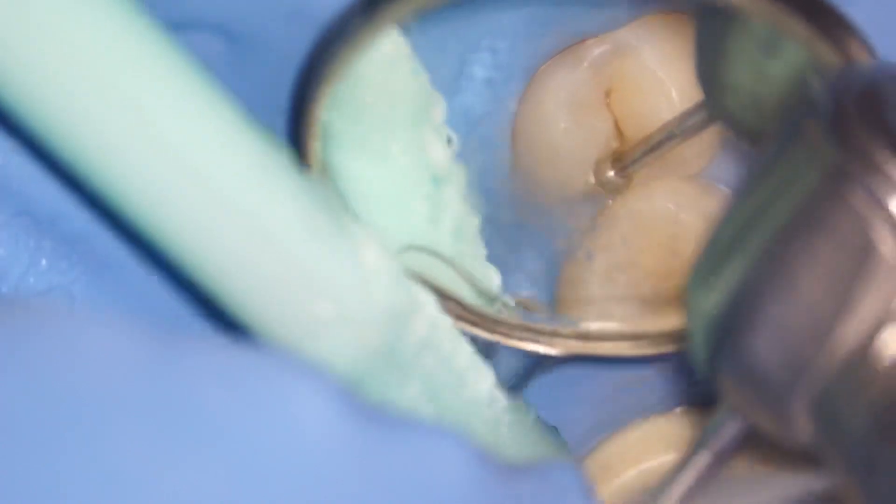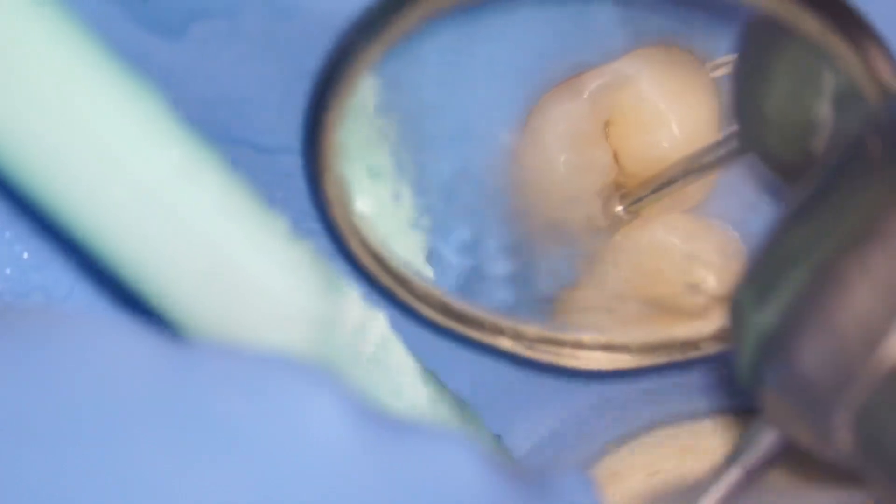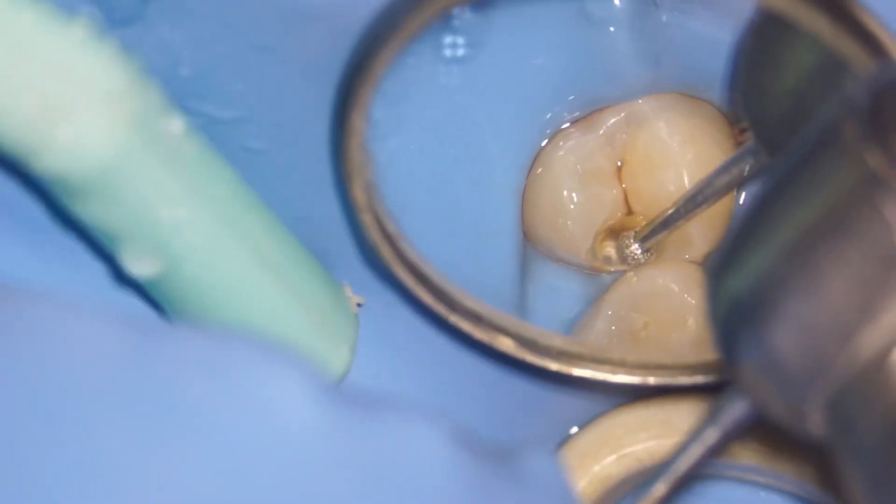Although we've been doing caries excavation for years, sometimes caries like this do surprise us. Look at that — you can already see how deep the caries is going to be.